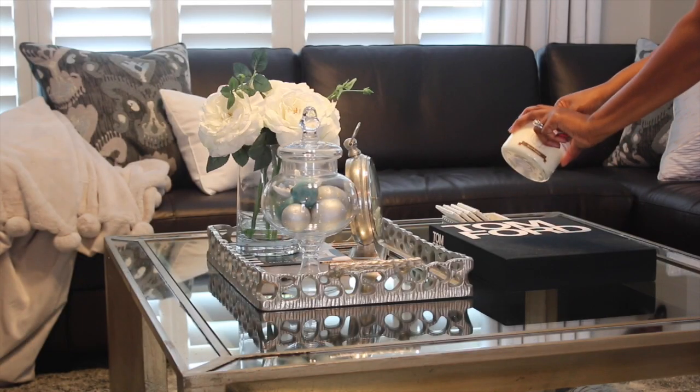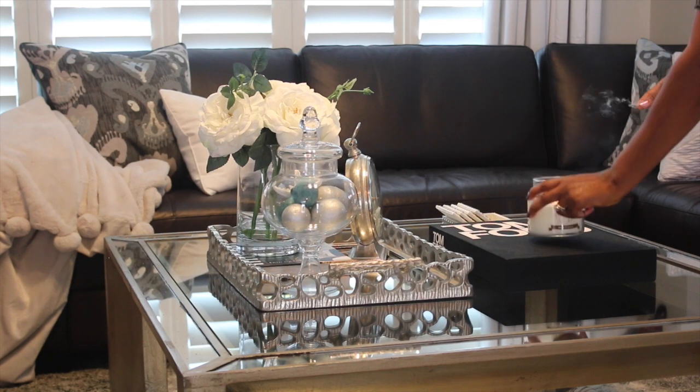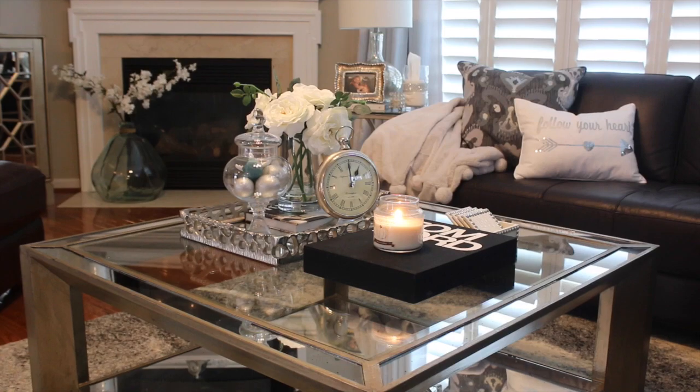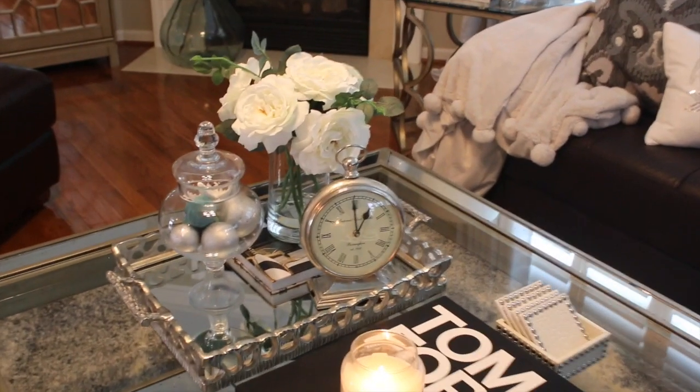I'm going to add my soy candle and that one is white pumpkin — I'm really loving the smell right now. And this is the end result. This is a closer look at the tray in my family room.